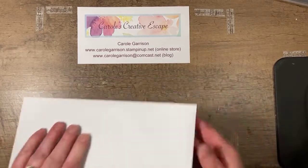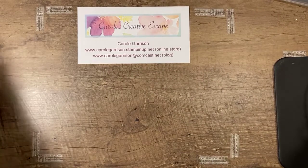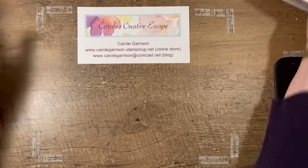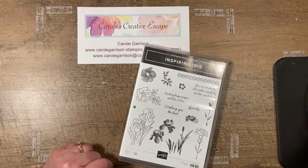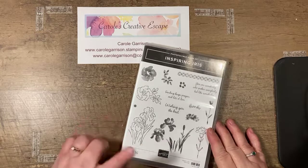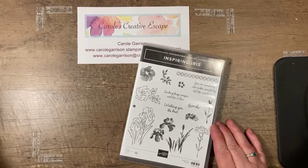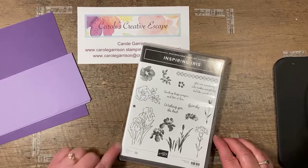Just double-check your postage before you mail them because I'd hate for it to come back to you after you took the time to make your card. What I am going to work with tonight is the Inspiring Iris set from the annual catalog. Because of this wonderful spring weather I've decided to embrace spring and hope we don't get any more snow — iris are one of my favorite flowers.